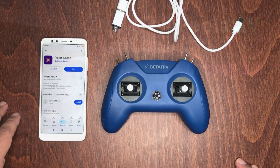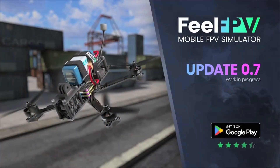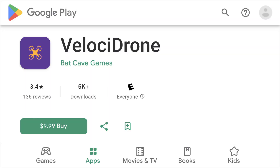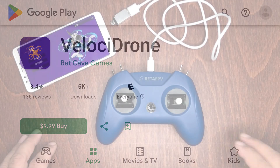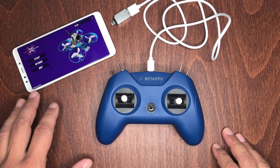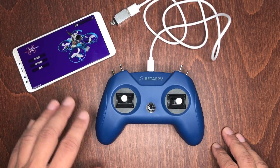The first thing you want to do is install the app on your phone. It does work with other apps like Feel FPV, but I personally think it works much better with Velocity Drone. You do have to purchase it on the Play Store, but it's just a one-time fee — around eight dollars or so.